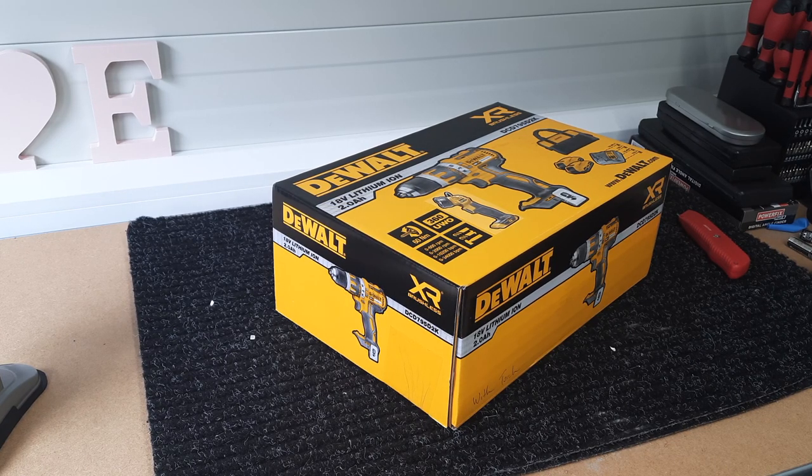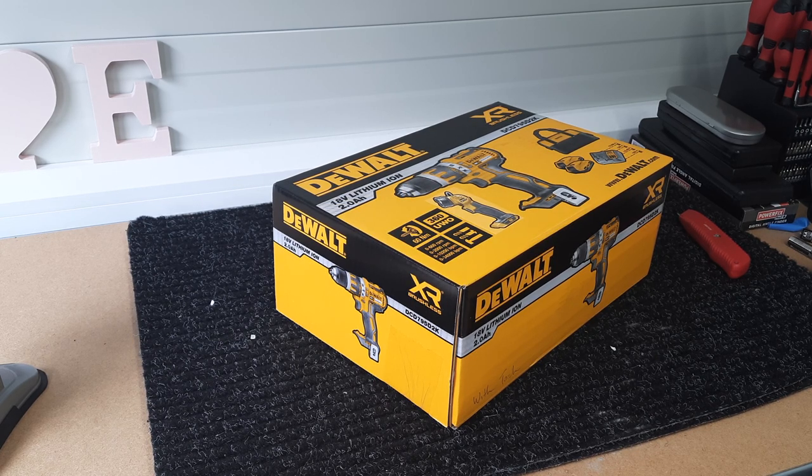Hello and welcome to a quick unboxing of the DeWalt XR Brushless 18V Lithium-Ion 2A battery powered drill with torch, bag, two batteries, and charger. The model code is DCD795D2K.